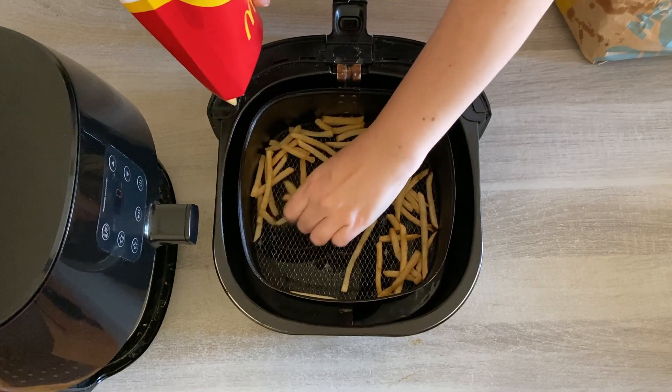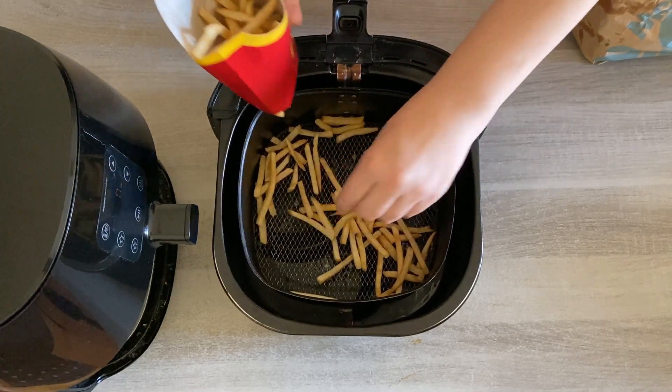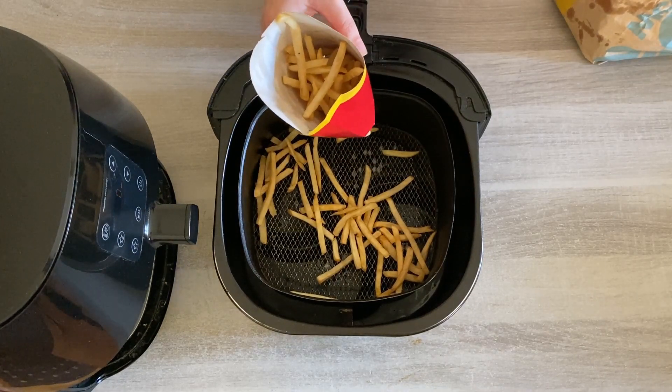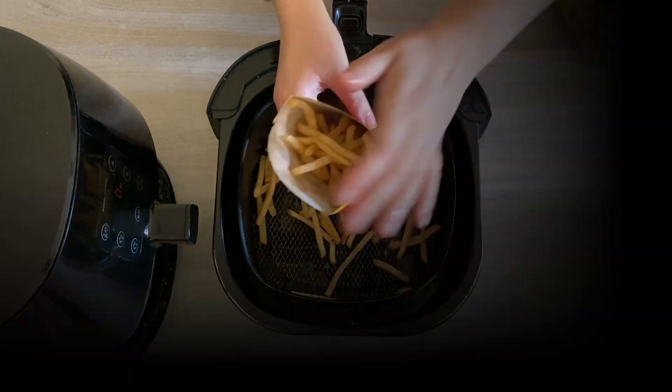When I'm having fast food, one of the great things about it is avoiding the washing up. By pouring them back into the McDonald's container you can save yourself any washing up and then just enjoy them.